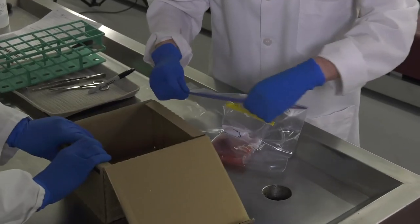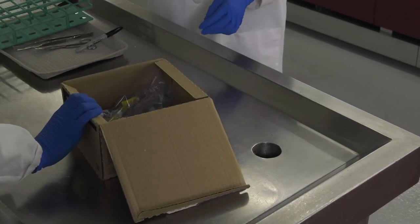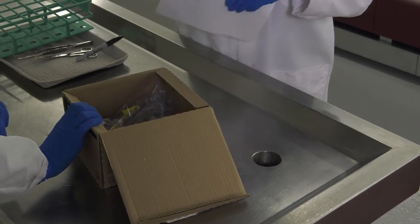Once you have completed collecting your samples, place them directly into the box with completed submission forms and the appropriate mailing information. A lung tissue sample does not need to be chilled, so no cooler is required.